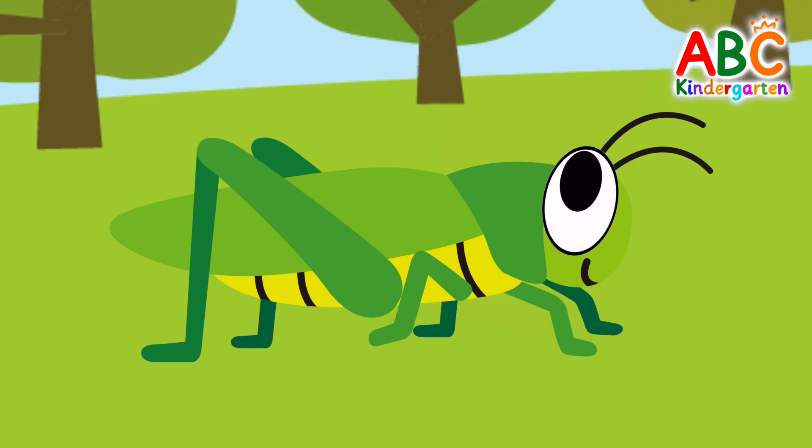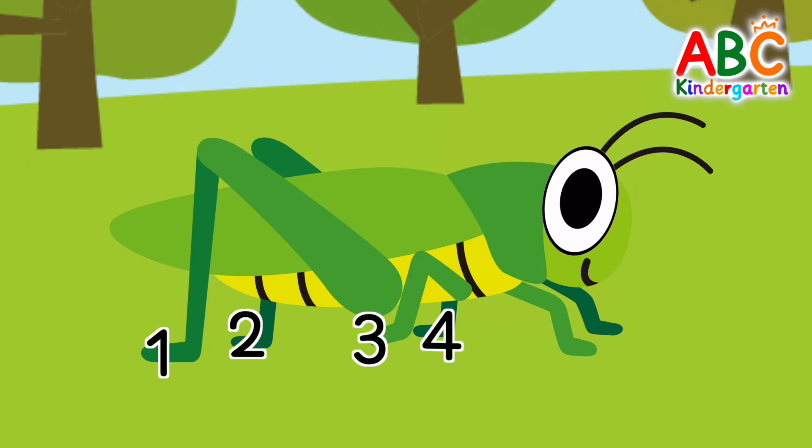Here's a grasshopper. How many legs does the grasshopper have? 1, 2, 3, 4, 5, 6. The grasshopper has 6 legs.